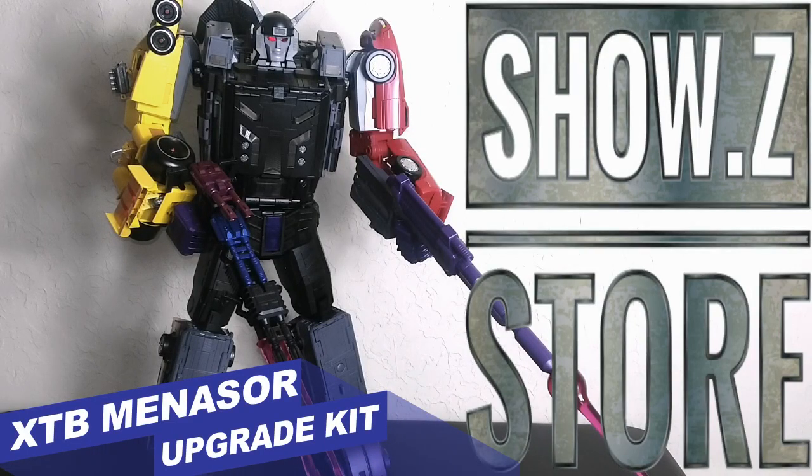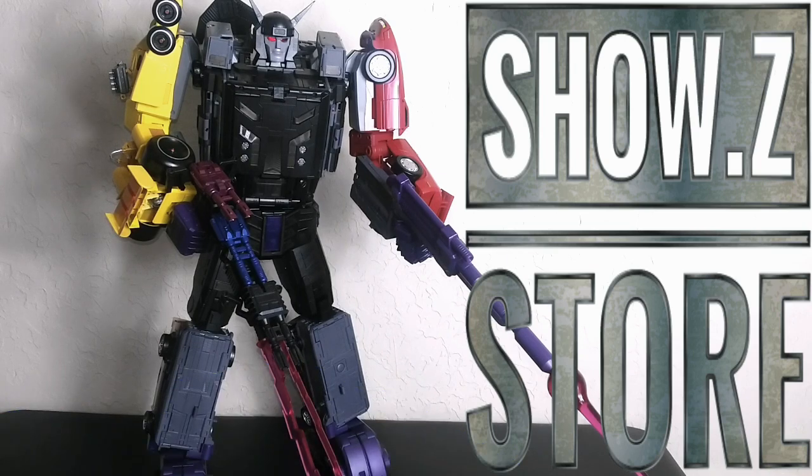Welcome back to the Tidy Room Hanger, this is Mike, and today I want to talk to you about the X-Trans Bots Monolith upgrade kit — all the parts and pieces, the things that you can do with this thing when you get this upgrade kit. I did get this, which shows you can get yours too. I'll have a link down below, so let's get right into it.